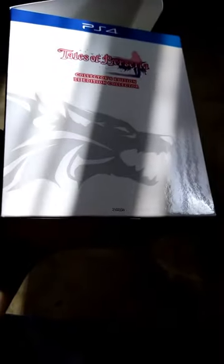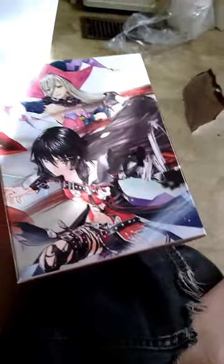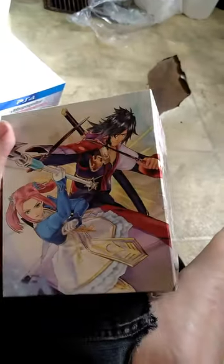Of course you've got the front, the side, and all that shows what all comes with it. Then of course the other side again. But I've already taken it out, so let's go ahead and see — oh there it is — this is the actual inner box.